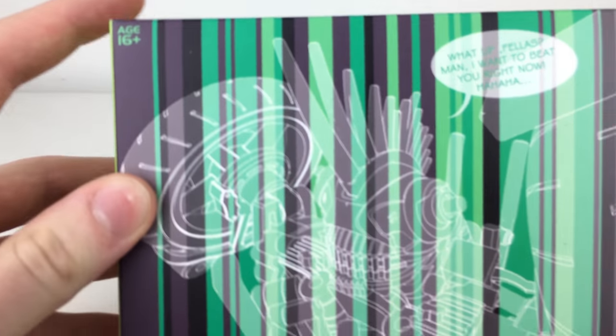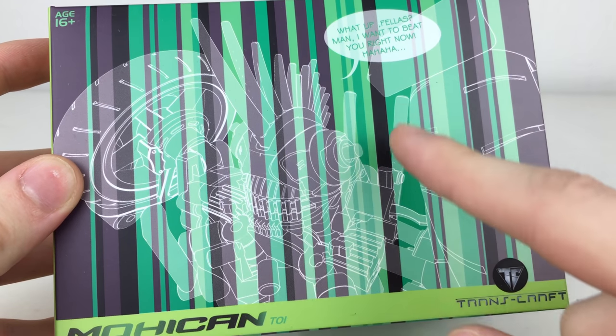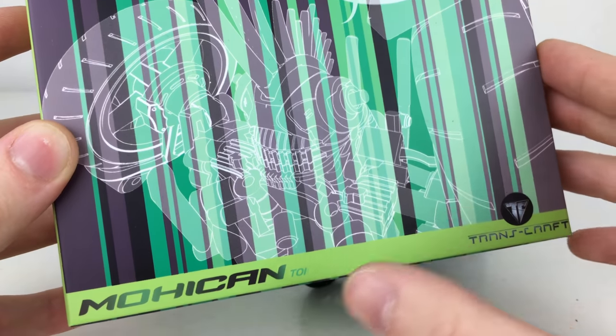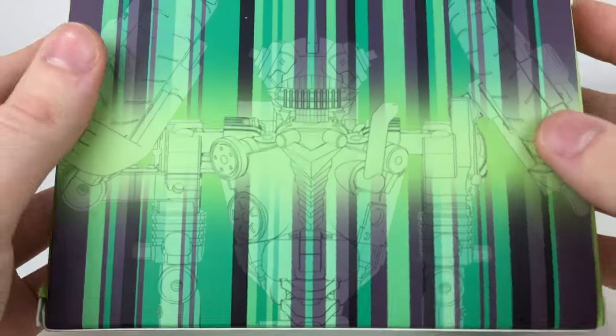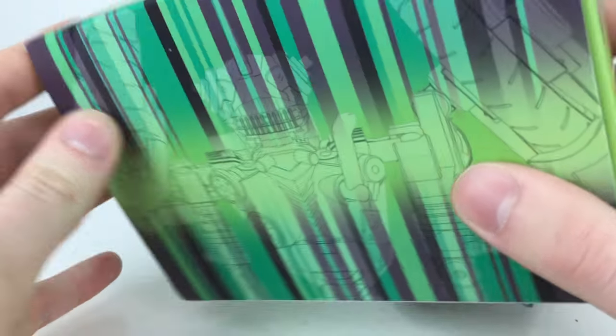For the packaging we get a really detailed look at Mohawk in his robot mode with a silhouette design, and there's a short quote from Mohawk. The side of the packaging has an image of Mohawk in his vehicle mode, and the back has a larger silhouette image of him in robot mode.